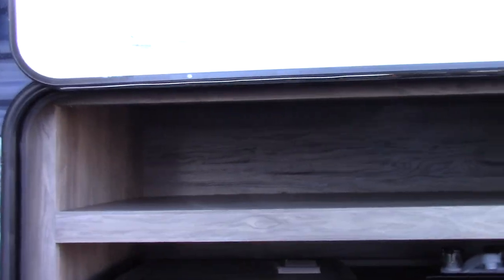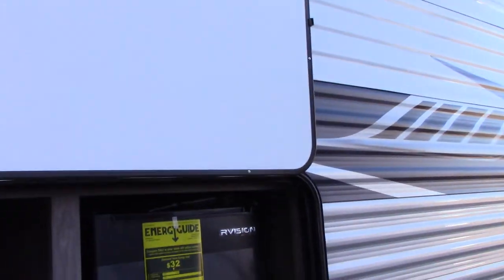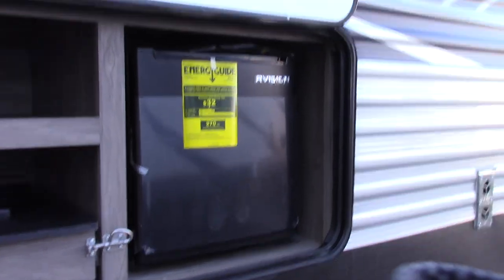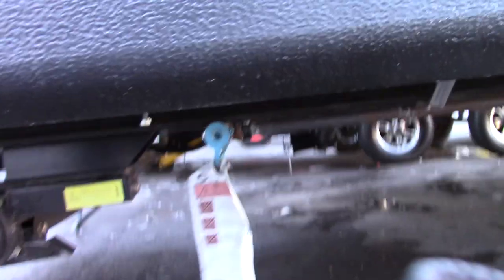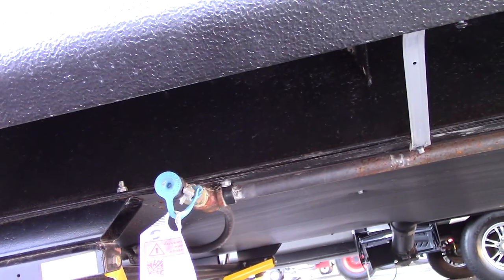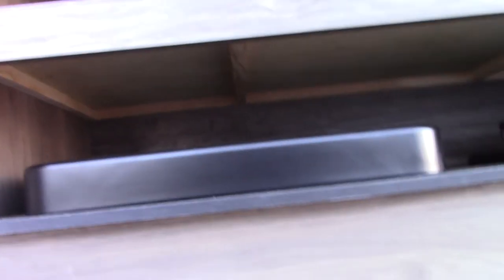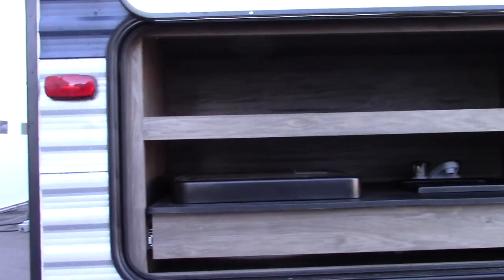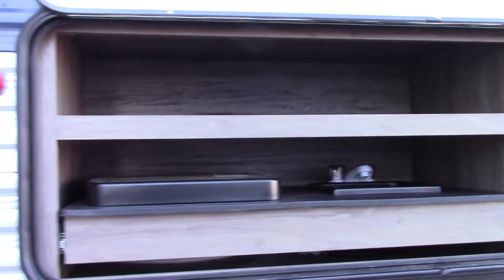You have an LP cooktop, running water, and a 110-volt AC refrigerator. Down here there's a quick-connect fitting for the LP — you'll have to plug in your range top into there before using it. That hooks to the LP tanks on the front so you're drawing from the system.